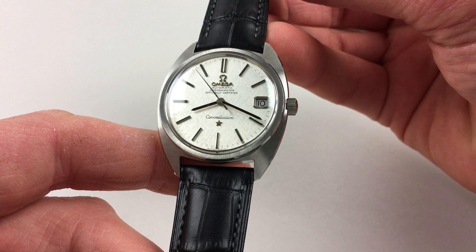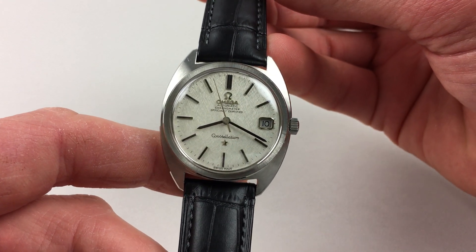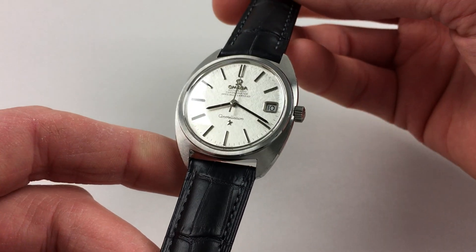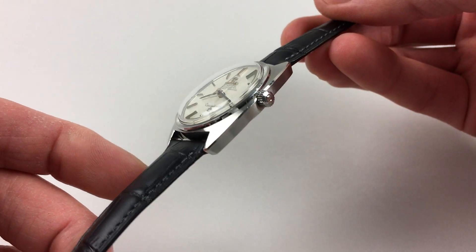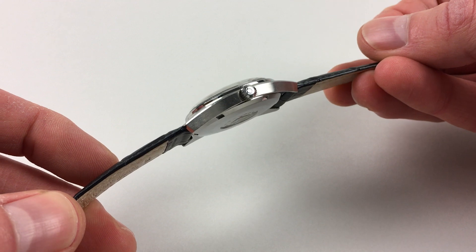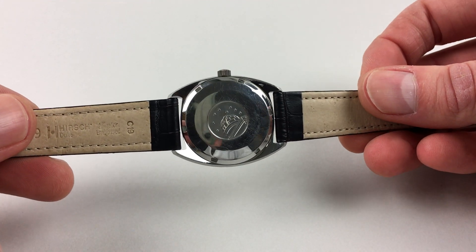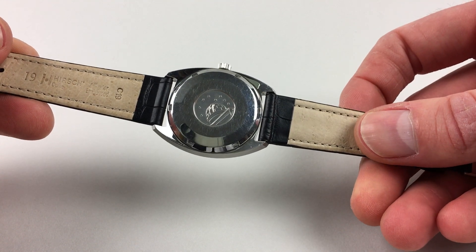The stainless steel case has a satin finish to the bezel. This has a sunburst effect. There's also a satin finish to the tops of the lugs, an Omega crown to the case side, and a screw-down case back. This has the Constellation logo to the centre.